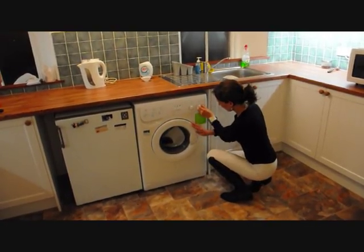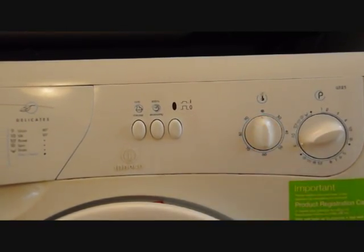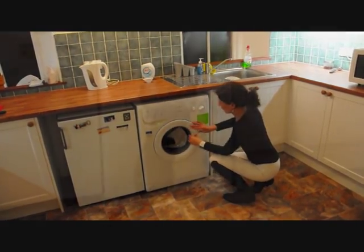After washing, leave your fly visor to dry naturally. Do not put it in the dryer, as doing so could damage the mesh. It will dry very quickly by itself.